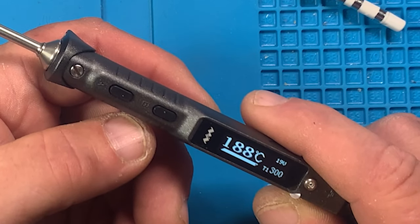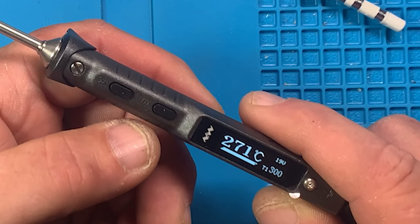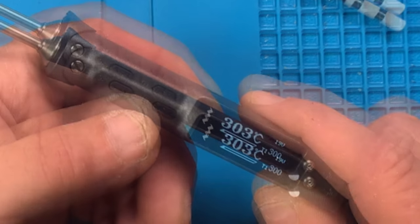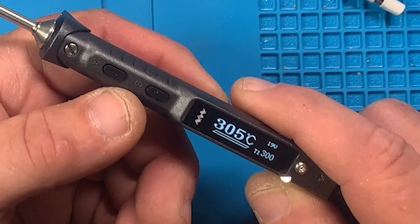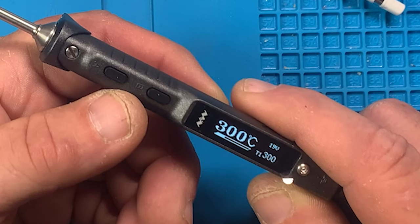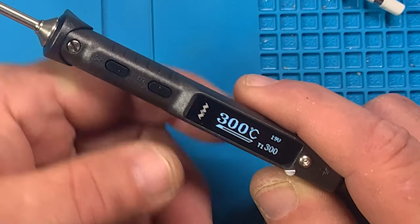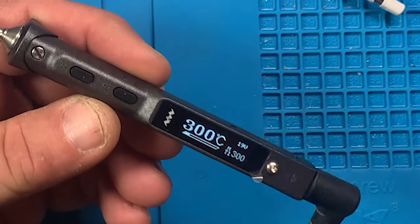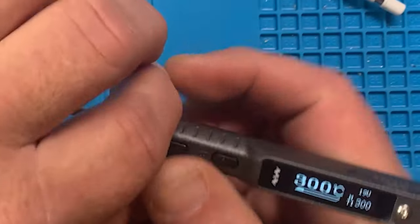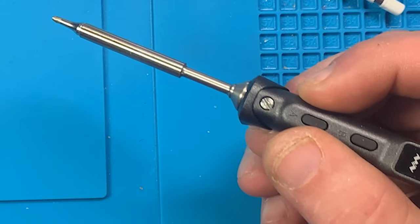I can see it's smoking. In editing I'll add a stopwatch overlay to show the time. It looks like it went up to about 306°C and dropped back to 300°C, so it's regulating there. I'll try to capture the time frame in the specs — how many seconds to heat to the preset temperature and how many seconds to settle.